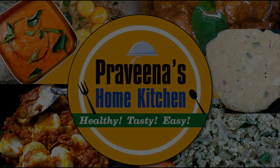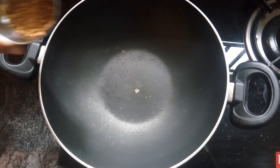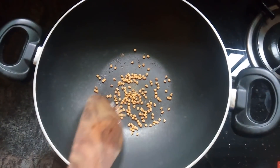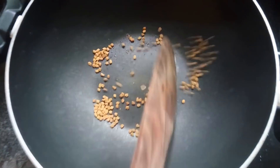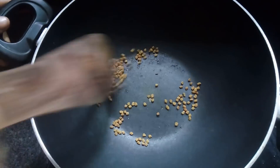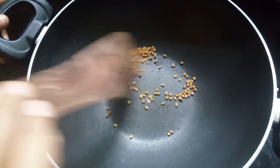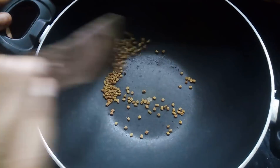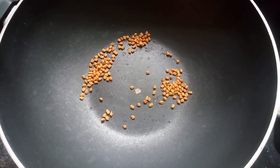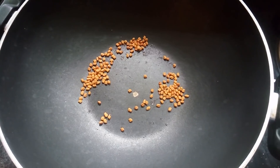Welcome to Previna's One Kitchen. I am going to make a pan. I will add one spoon. I will dry roast to make a lot of smell, then make a powder.